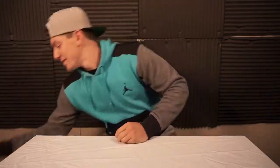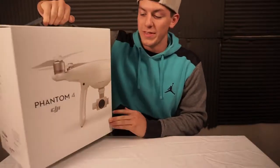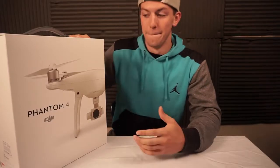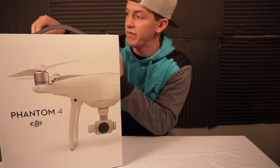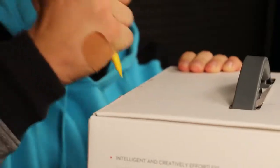What is happening people, we are here with a brand new video today — we got the DJI Phantom 4. Now with the DJI Mavic coming out, I know this isn't the newest thing out, but it's still pretty good. So we're gonna tear this bad boy apart — I need a knife. Thanks Tanner for the pencil, there we go.